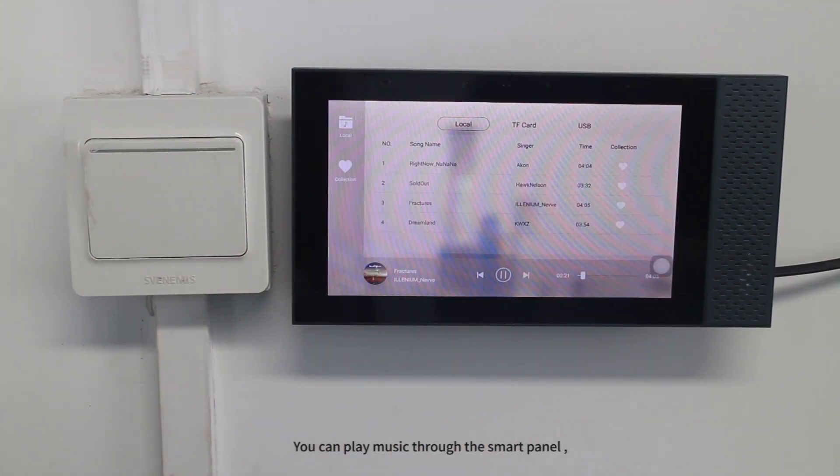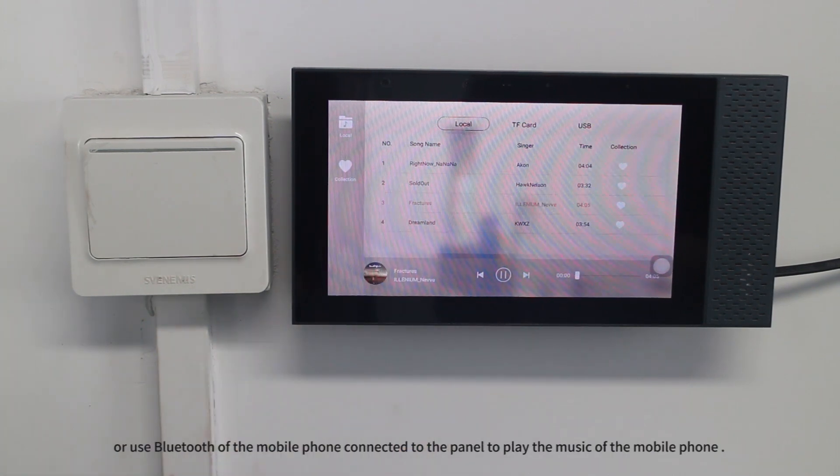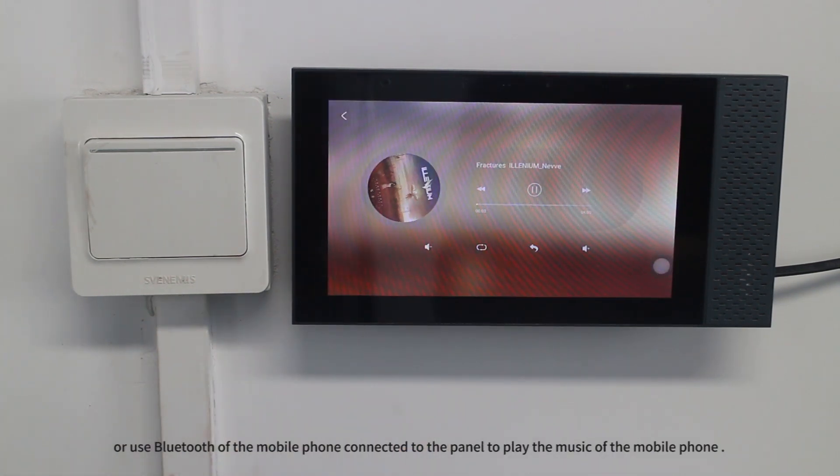You can play music through the smart panel, or use the Bluetooth of the mobile phone connected to the panel to play the music of the mobile phone.